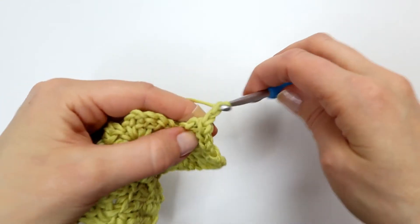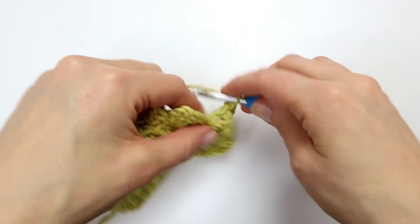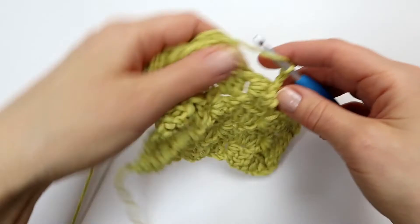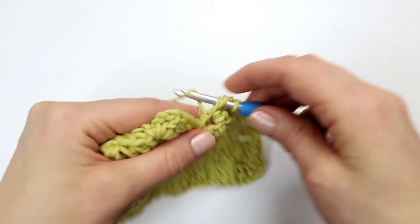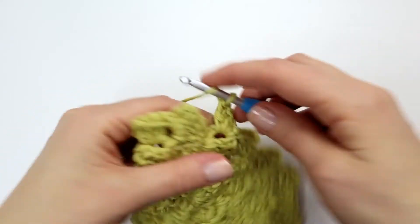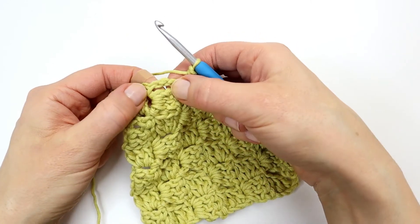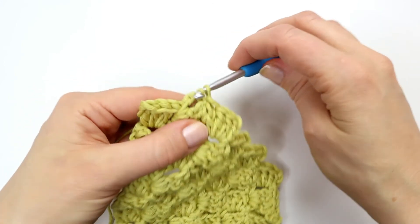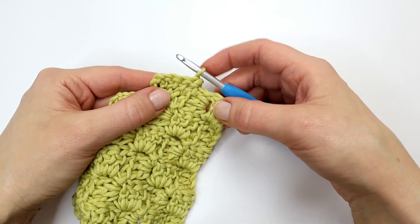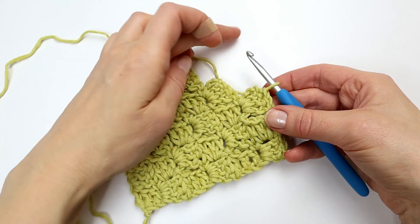I am just going to continue this process of row seven until I am completely done with my little sample. Here at the end of the row we will again make a slip stitch into the chain space, turn our work, and make a slip stitch into the three double crochet stitches from the previous row. And we will just continue until we get to the very last corner.